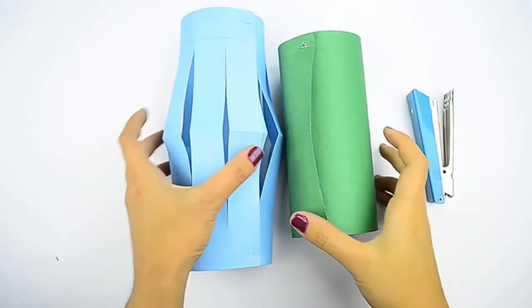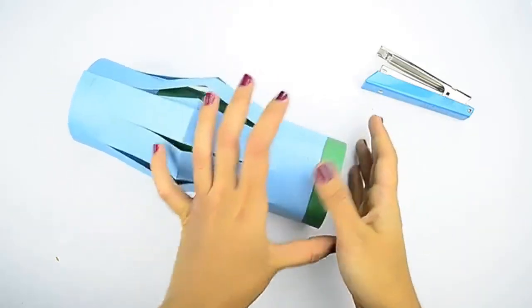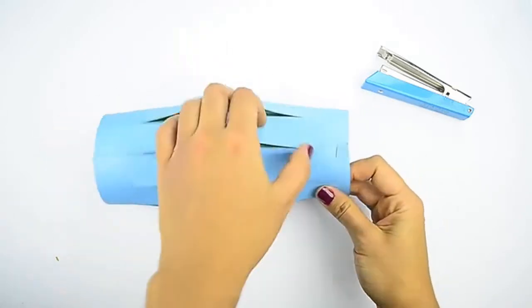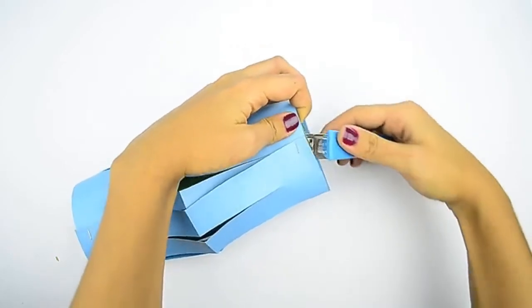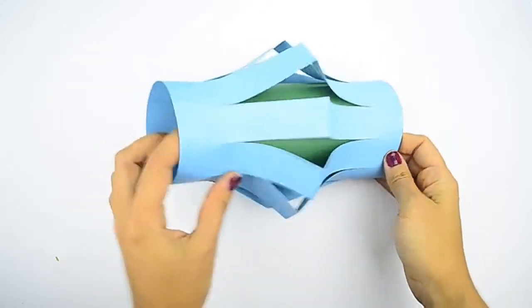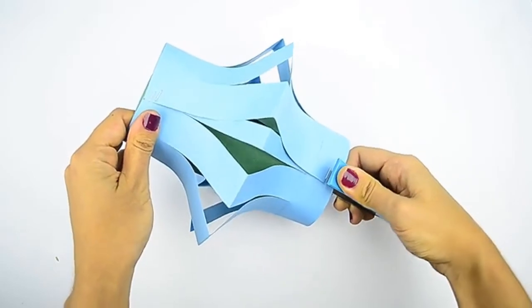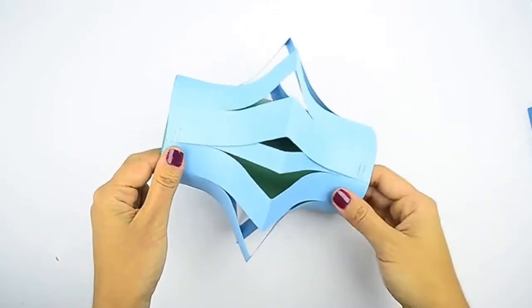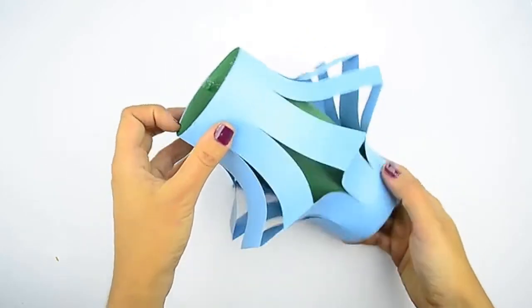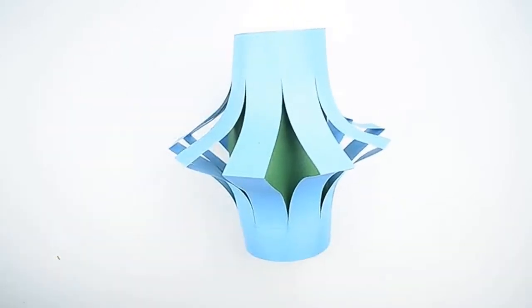Tuck the first cylinder into the second one, then staple the top edges. Take the first tube that you made and slide it into the second tube. Align the top edges, then secure them with tape, staples, or glue. The outer tube will be longer than the inner tube — the next step will resolve this. The tube with the fringe cut into it should be on the outside. Make sure that the side seams align for an even nicer finish. Push the bottom edge of the outer lantern until it aligns with the bottom edge of the inner lantern, then secure the bottom edges of both lanterns with glue or staples. This should cause the outer lantern to flare out so that you can see the inner lantern.